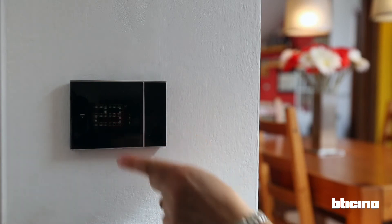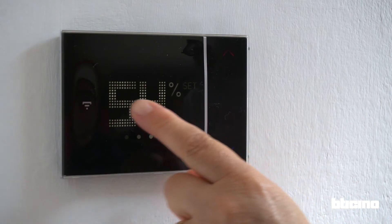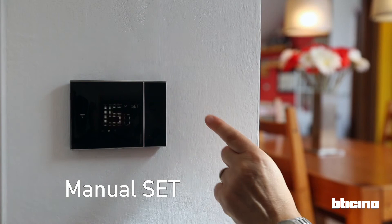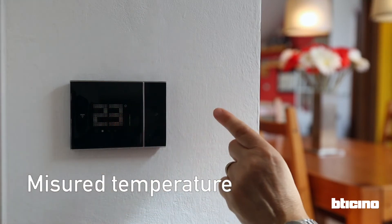Smarter with Netatmo has three screens that you can swipe to view. These will show you the measured humidity level, the set temperature, and the measured temperature.